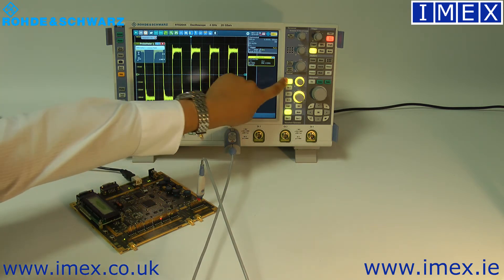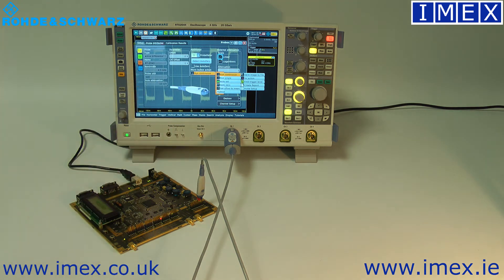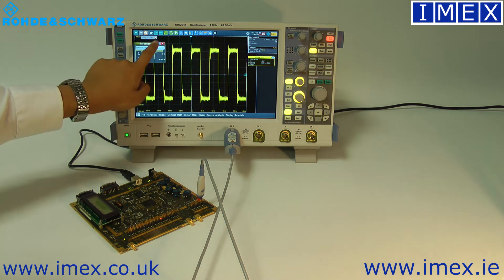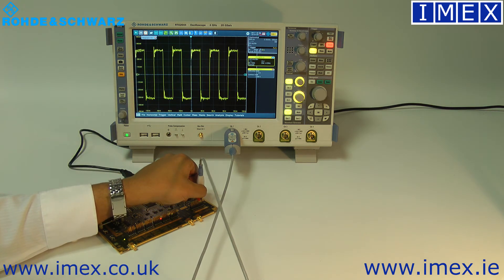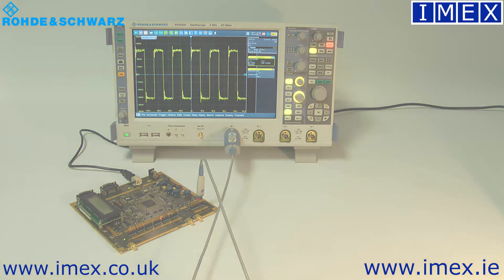That button can be configured — in the probe setup you'll see a micro button option with a few different functions. One of my favourite ones is 'run single', so you can select that, press the button, and get a few cycles coming through. You can then move the probe around the board, look at different signals, and take single-shot measurements.